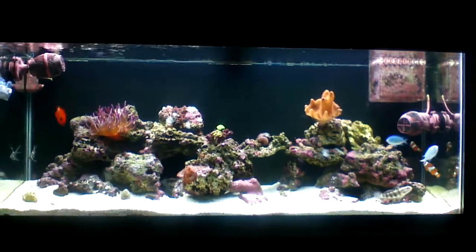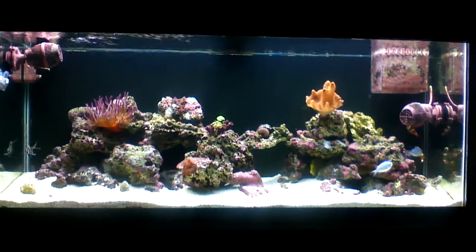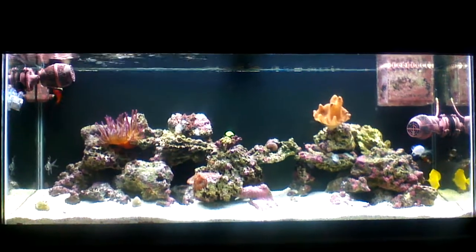Hey guys, I'm back again for an update on my tank. It's been a long time — quite a few months, maybe three months, I'm not sure. Some people were looking for an update.